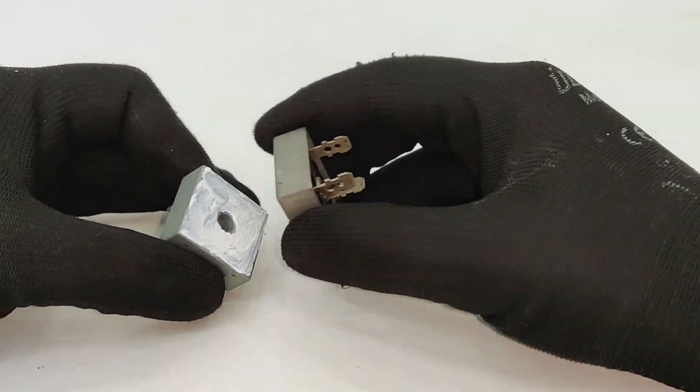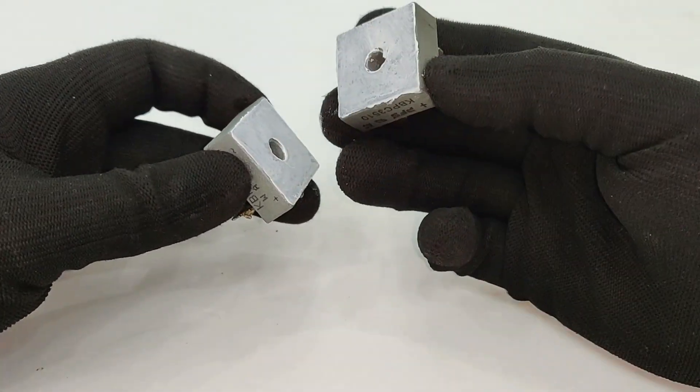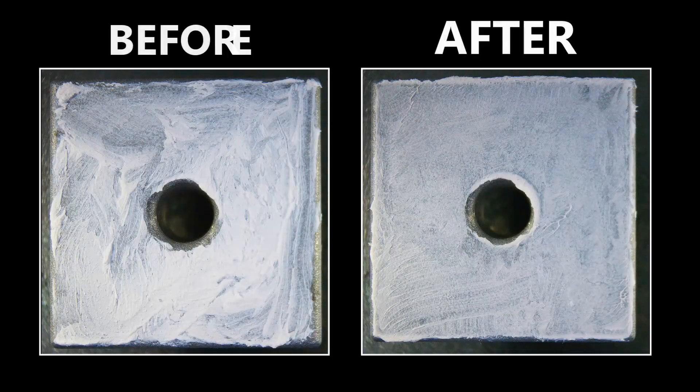To improve this, simply take the other rectifier and rub its surface on the first one until you get the proper distribution. On close up, you can compare it for yourself and see which one is better.